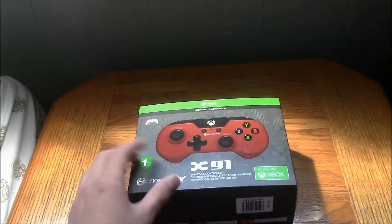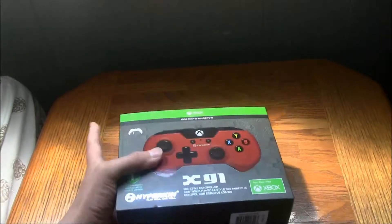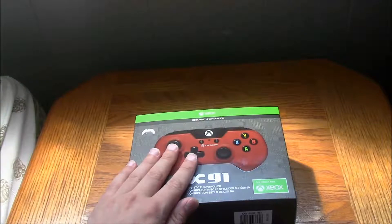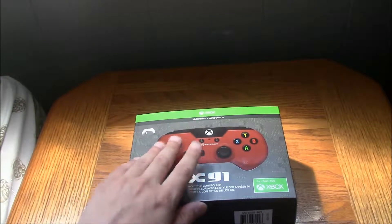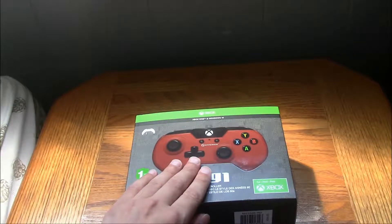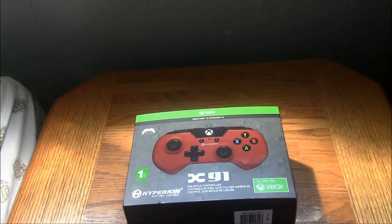What I think about this controller — for the Xbox One and Windows 10, it says on the box there if you can see it — Xbox One and Windows 10. I like this controller. It's a 90s controller, designed from the SNES era of gaming, which was a very good era in gaming and one of Nintendo's most successful, because Nintendo was on top of the world with that console.